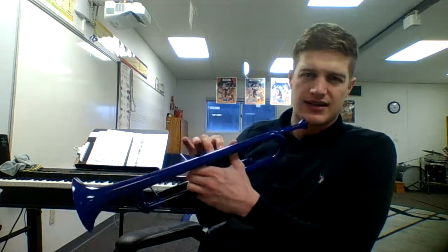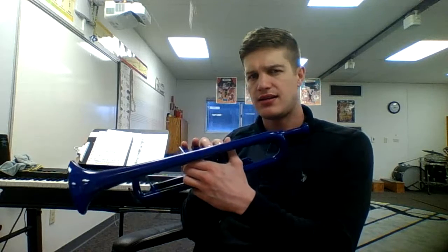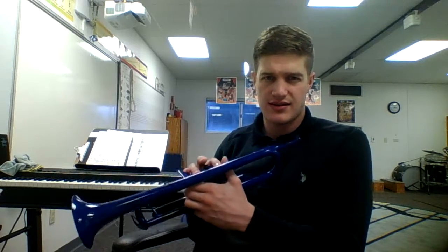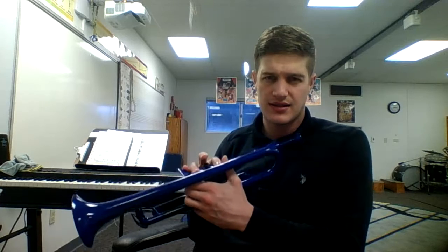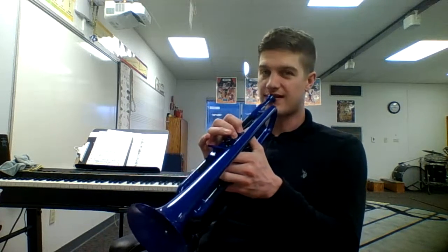Go ahead and say that with me — ready: E T C T E E E, T T T, E E E E, E T C T E, E E E T T E E T C. Go ahead and try to play with me one last time — ready.